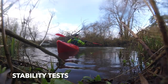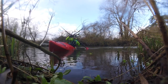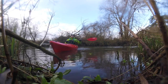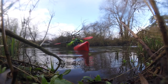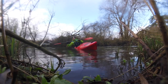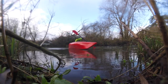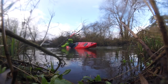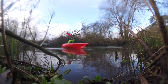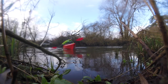Running some stability tests here — things that recreational paddlers would do. Testing the edges, showing that you can lean the boat over, a bit of a high brace to bring it back up if needed. You can just sit there on an edge and find the tipping point.